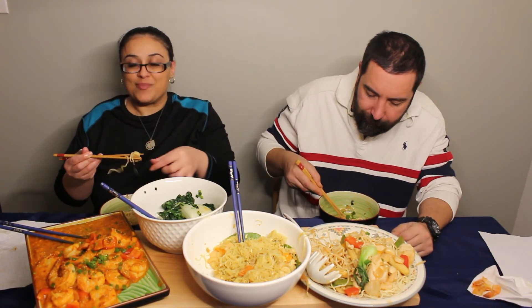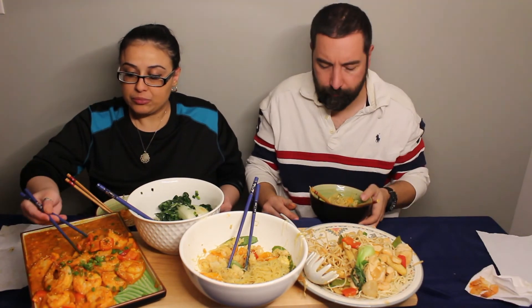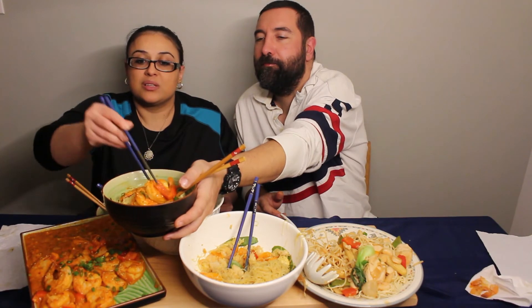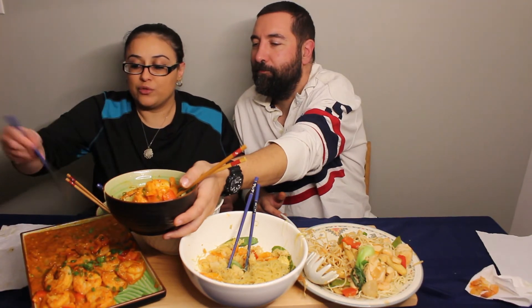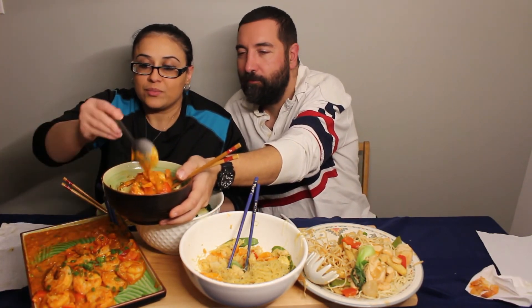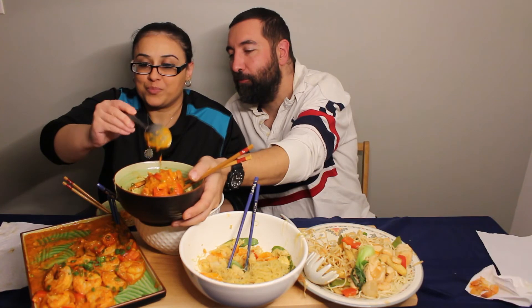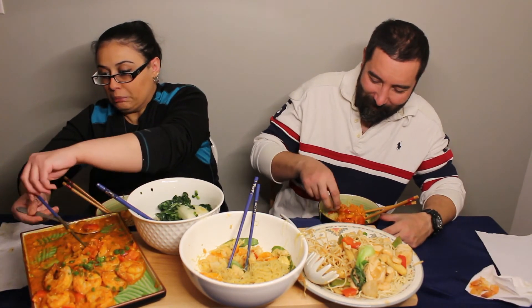I wish you guys were eating with us. Want more of these ones? I love the little touch of roasted sesame on top that you did — that's perfect. I'm gonna go bring a spoon for the sauce. You're about to overflow in here. Mmm, it's spicy!